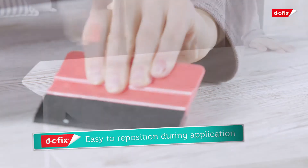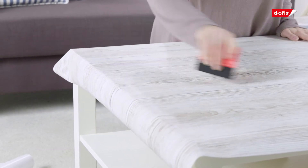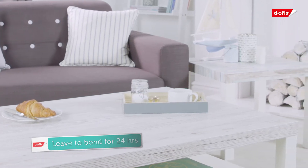If you find your sheet is crooked, simply remove it from the table and start again. Once your tabletop is complete, leave it to bond for 24 hours, then reattach the legs and your trendy new coffee table is ready to enjoy.